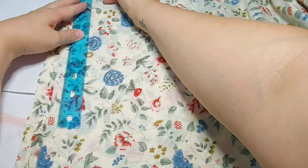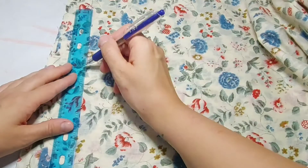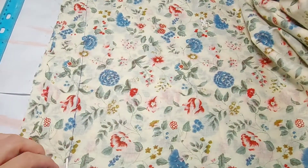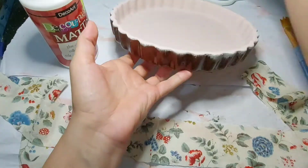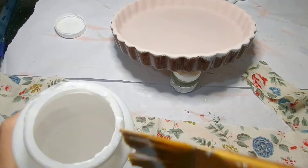So anywhere you want to get fabric — or really anything to cover the outside — you could also use tissue paper or napkins and decoupage that way. But I found this beautiful fabric and wanted to use it. Taking the height of the pie plate and adding about a quarter to a half an inch, I marked along the fabric, connected it with my ruler, then cut it out.